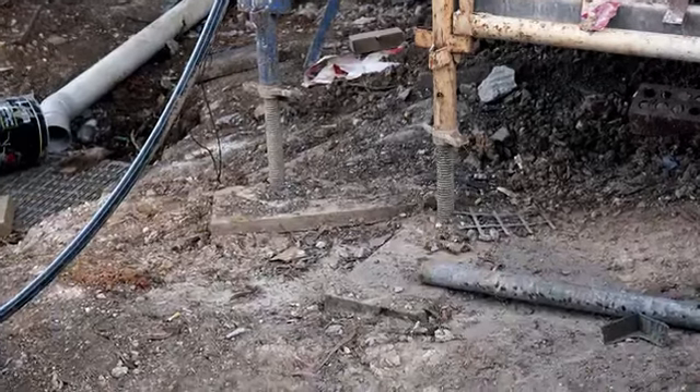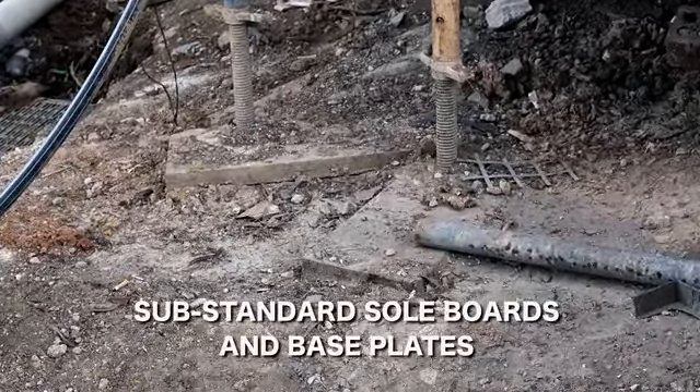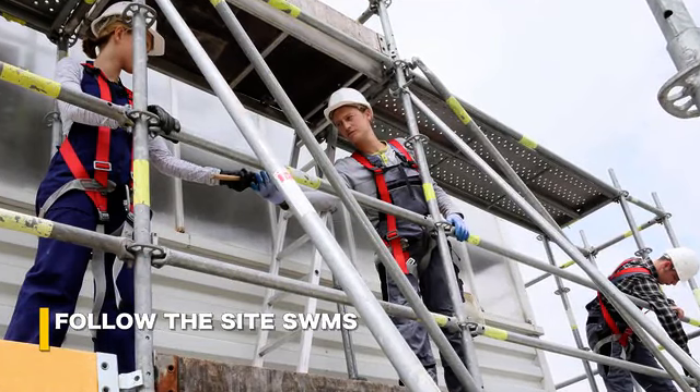Sol boards and base plates are critical to the structure, so don't hit them, move them, or dump crap on them. If your SWMS says you need to be harnessed when working on scaffolding, then harness up.